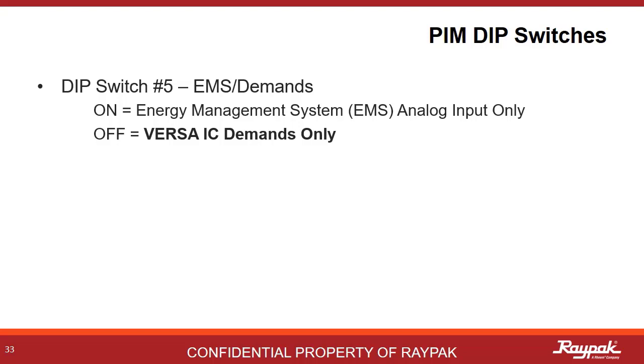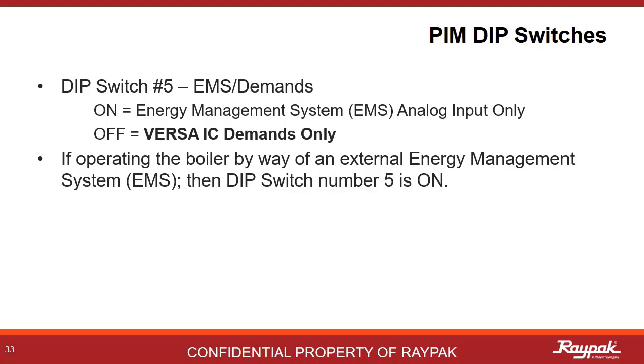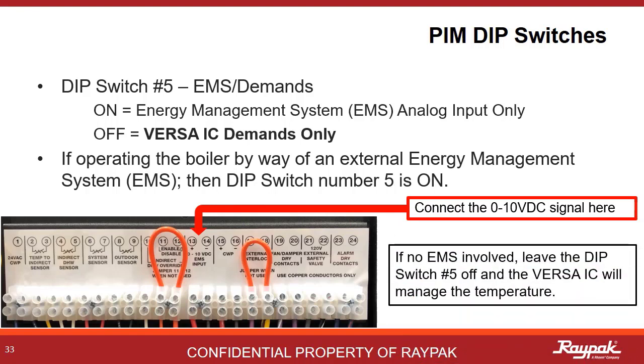PIM DIP switch number 5 needs to be on to engage DIP switches number 2 and number 6, as they all support energy management systems. When driving the boiler from an external controller like an energy management system, also known as a building management system, then turn on DIP switch number 5. The energy management system will connect up to ports 13 and 14 on the low voltage panel. If not driving from an energy management system, leave DIP switch number 5 off and the Versa system will drive the boiler.